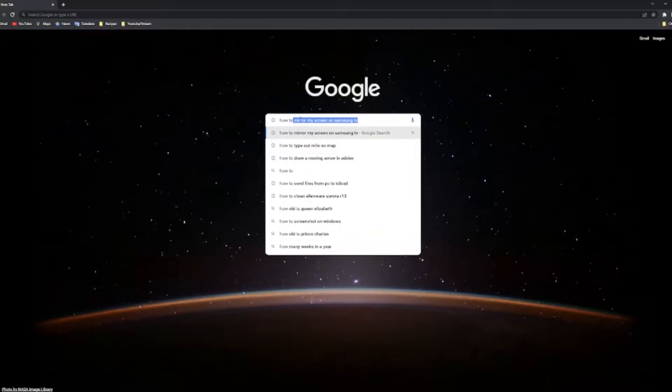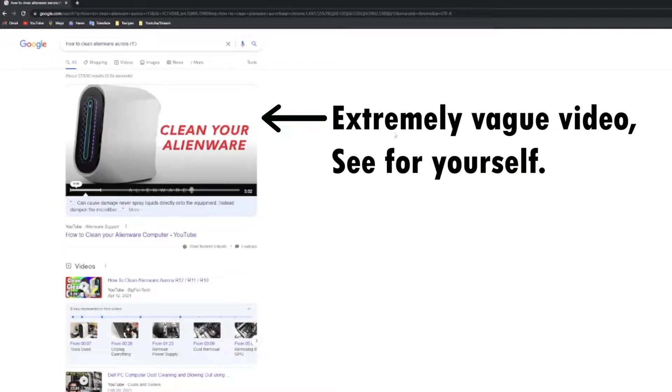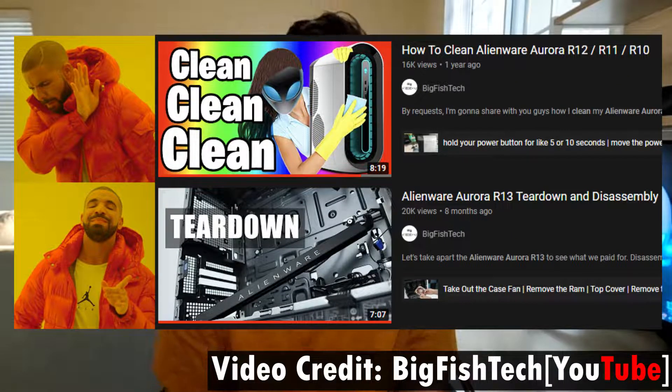I admit to not being a tidy person, but as a content creator, I can't have my PC break down on me. I tried to find something on Google to teach me how to clean my PC. Surprisingly, there wasn't anything really relevant. I'm sure lots of you have typed in similar searches and found similar results. That's why I'm going to show you by example how I used one video to guide me through the cleaning process.